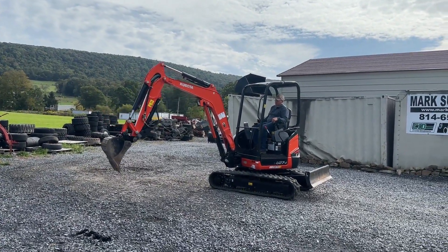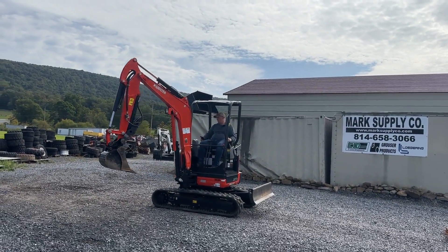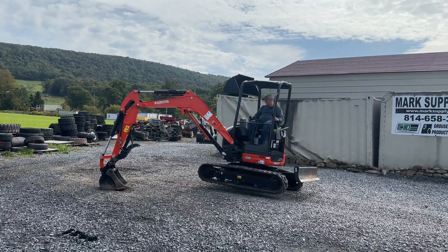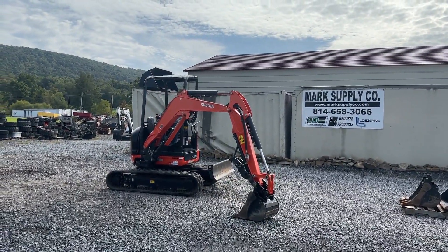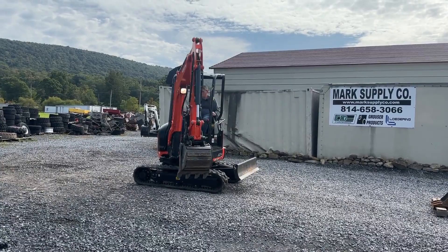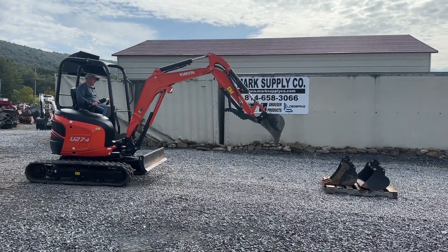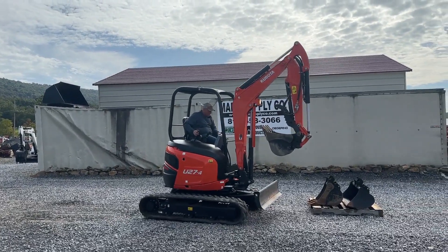You can see the bucket extends out. See the machine has really good power at all angles and picks itself up — stuff you want to see when you're buying a piece of equipment, in my opinion. Something I forgot — turn on its lights. It's a really nice, versatile machine and again comes with three buckets, hydraulic factory thumb, set up and ready to go to work. A very, very good, clean, original machine.